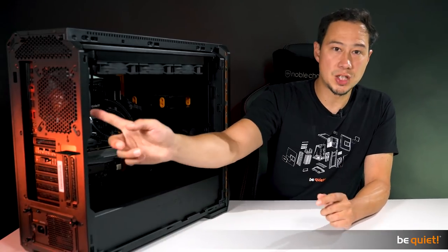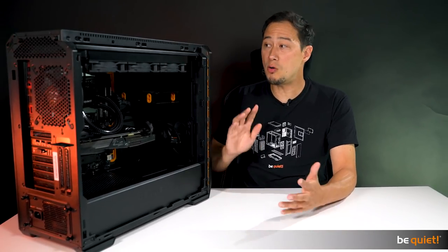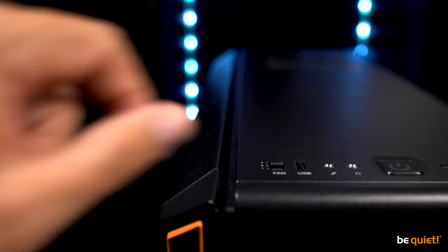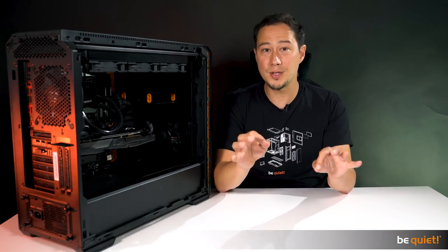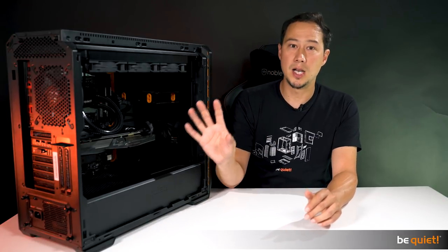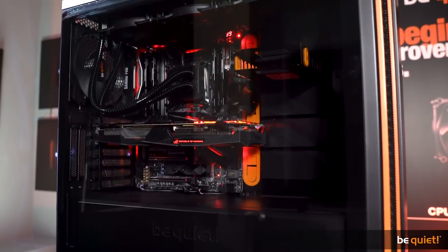The case comes with two decoupled 140 millimeter Pure Wings 2 fans, already connected to the fan control which allows three levels of operation. All of this makes the SilentBase 600 One the perfect case for true silence enthusiasts who need solid airflow at the lowest noise levels. By the way, you can install up to eight fans in this case.